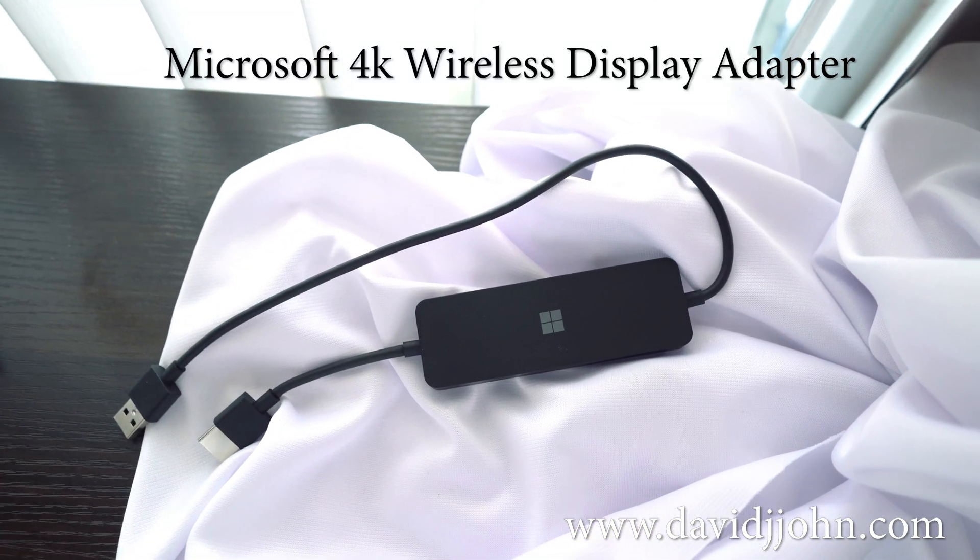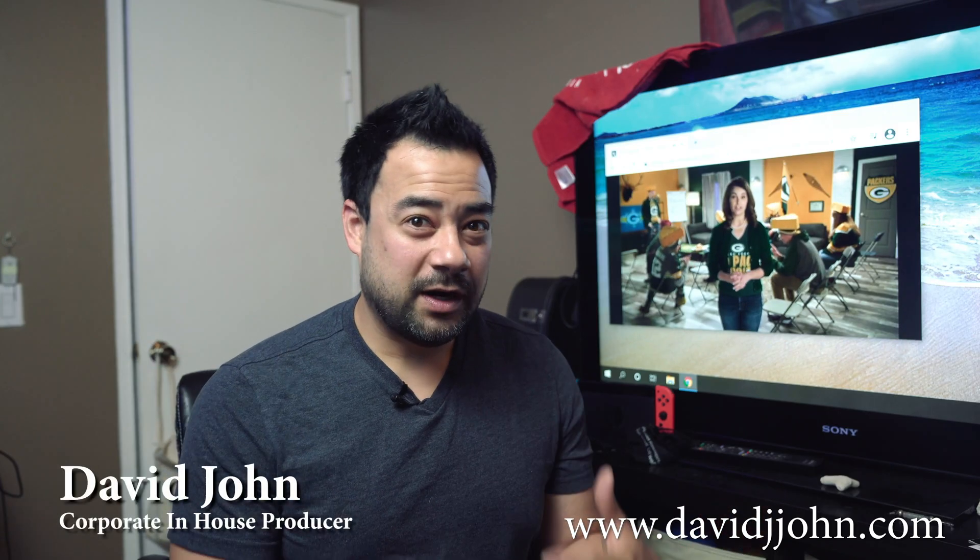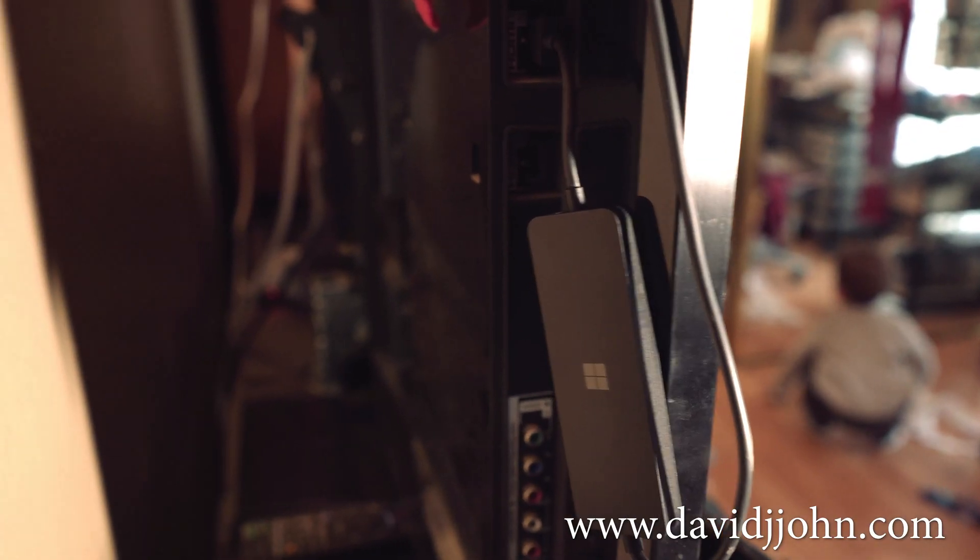I've had this 46-inch TV just sitting in my office with my computer on the other side of the room. I wanted to use it, but I didn't want to connect an HDMI cable and run it all over the floor. There are a lot of wireless HDMI options out there, and I ended up going with the Microsoft 4K Wireless Display Adapter.